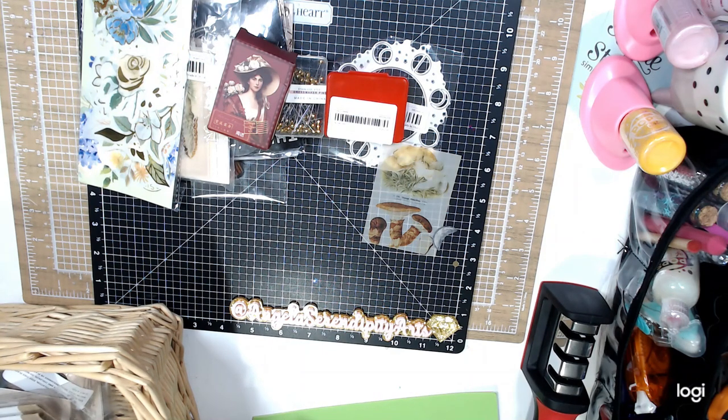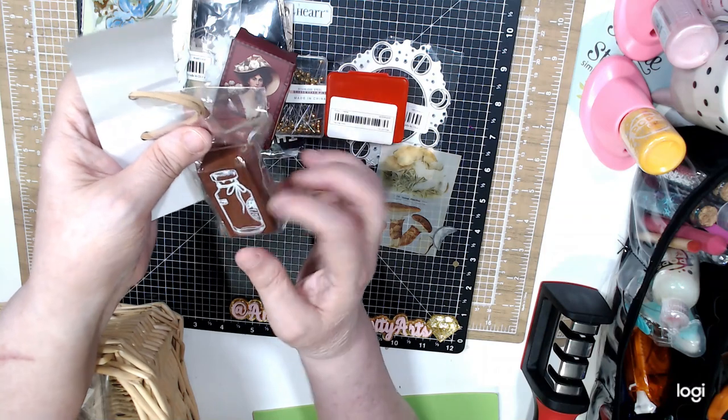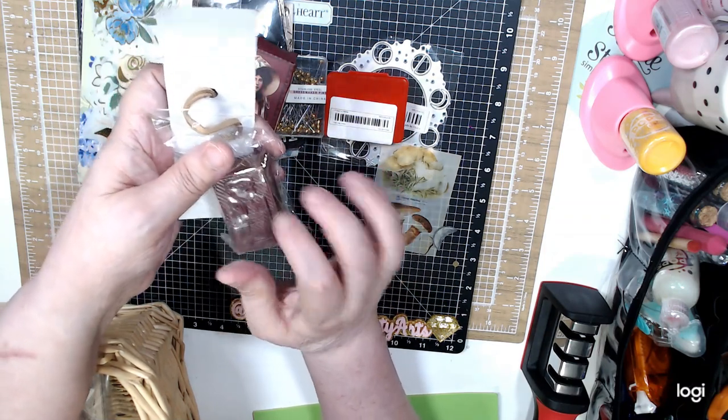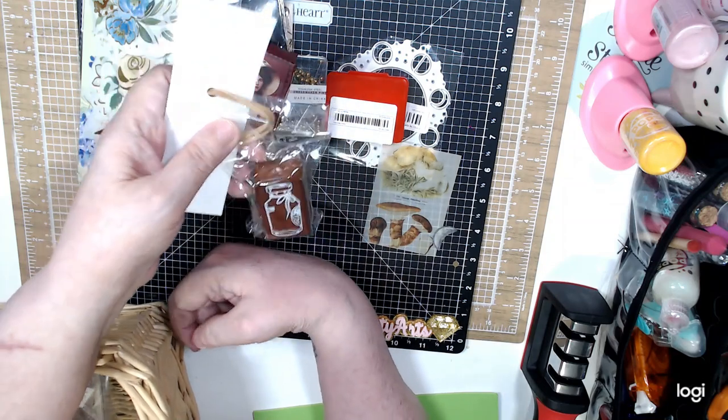I got this one out of the bag — it's called Flowers in a Bottle. It's a stamp; it's wood. It's like a wear-wood but I thought it was so cute and it was only $1.19.